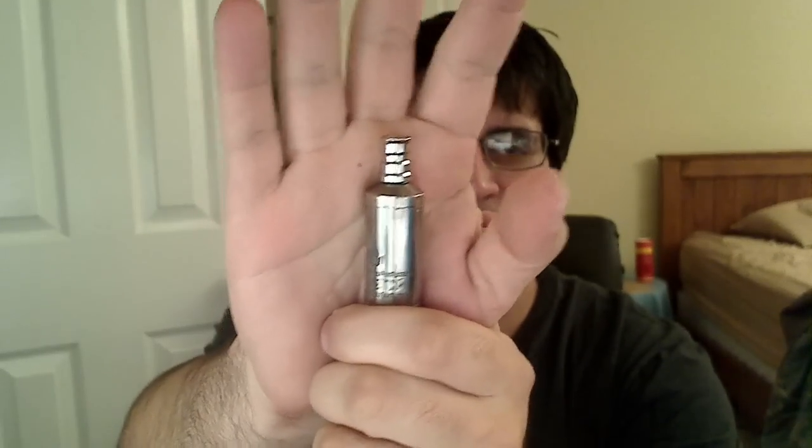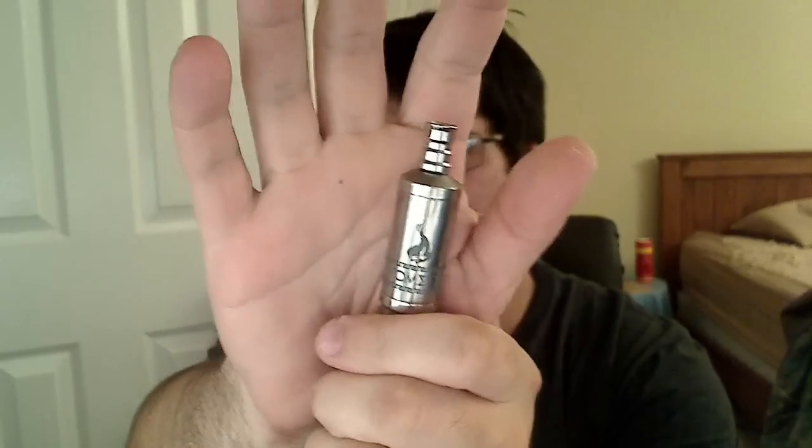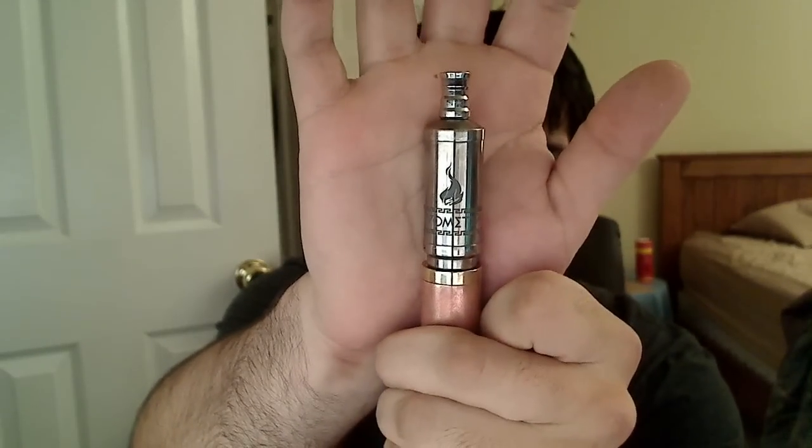What this is, is a silica-based rebuildable tank atomizer. It works by — just imagine it as a big cartomizer. I know when people think of cartomizers, they think of filler taste, but I can assure you that this little device is the exact opposite.